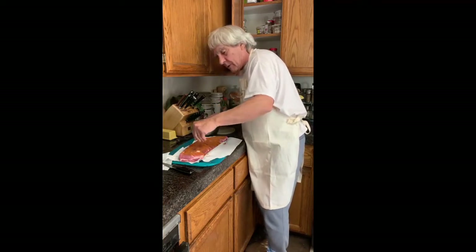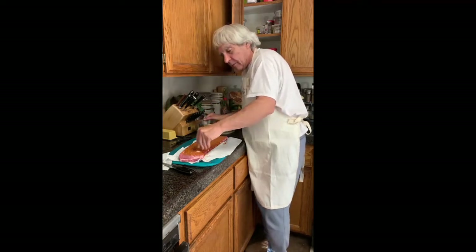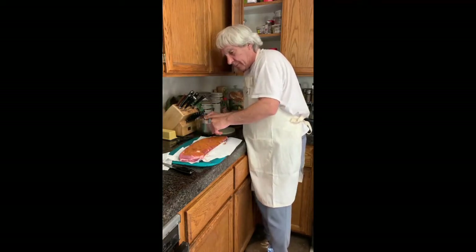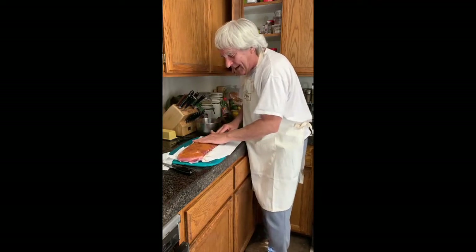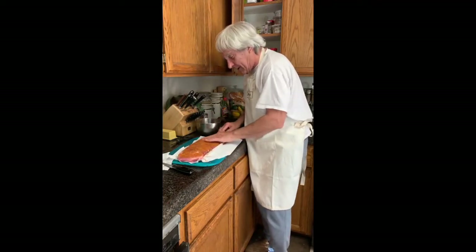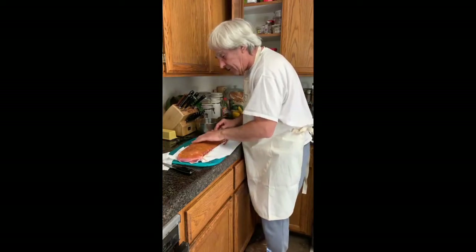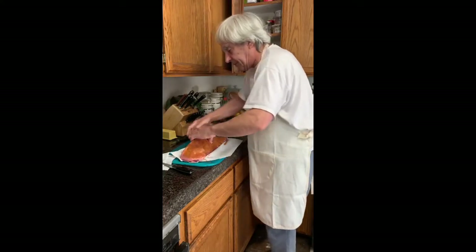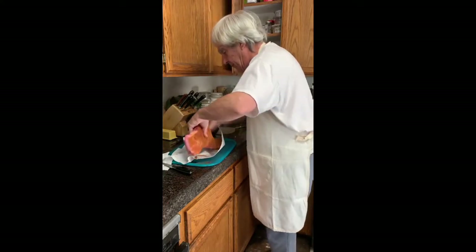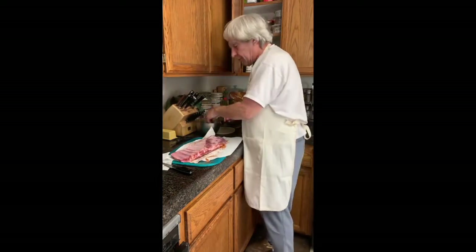I'm sure there are lots of dry rib rubs out there — they're probably good, but of course I like mine better. Dry it and rub it in. Make sure your hands are dry, otherwise this won't be very dry. Do it on both sides — once you get the first side, turn it over to the second side. Please be sure that your ribs are dry when you do it.